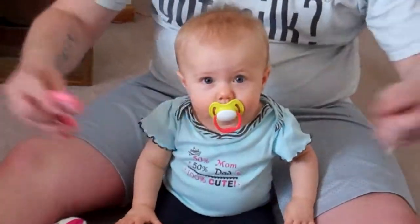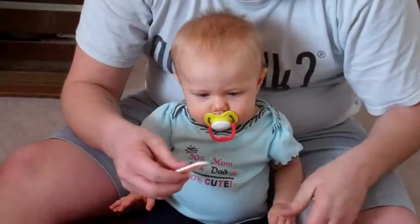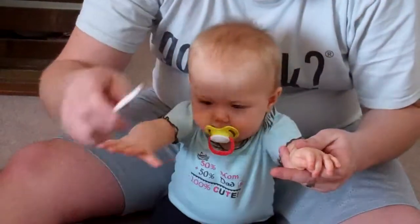Okay. Yay! Yay! Now just file them. Do a little file.